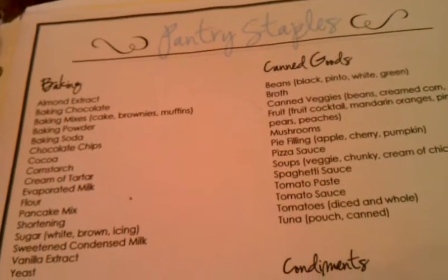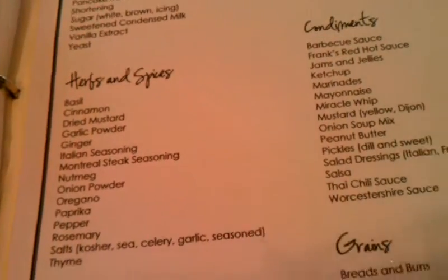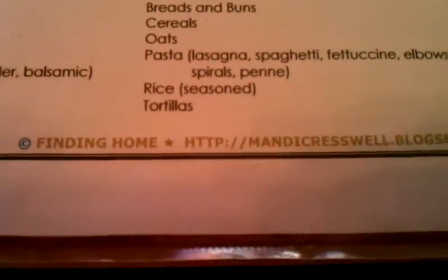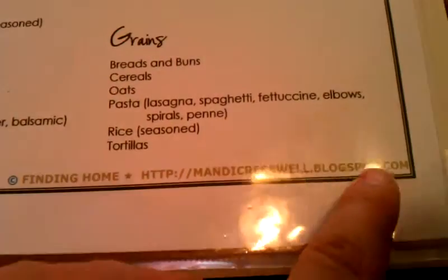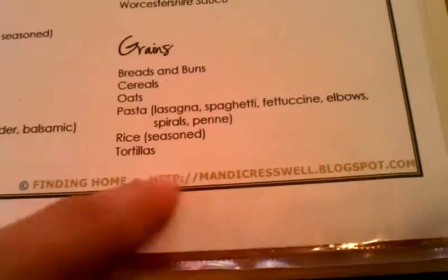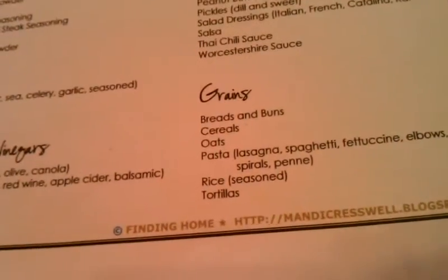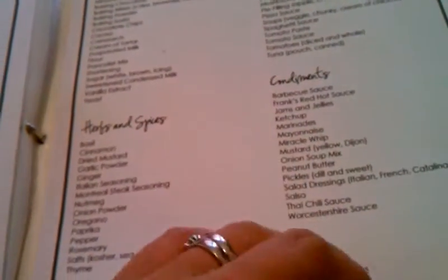This video is getting very long, so I'll decide if I'm going to cut it off or do a part two. I'll show you this blog real quick — it is called Finding Home. It is amazing, and this is where I got all of these sheets I'm showing you, with the exception of things like the decorative elements which I did myself. All of the printed things I got from her.